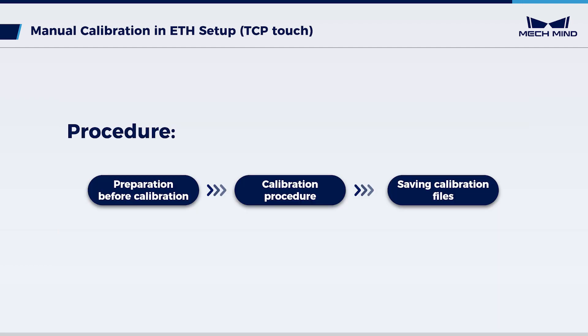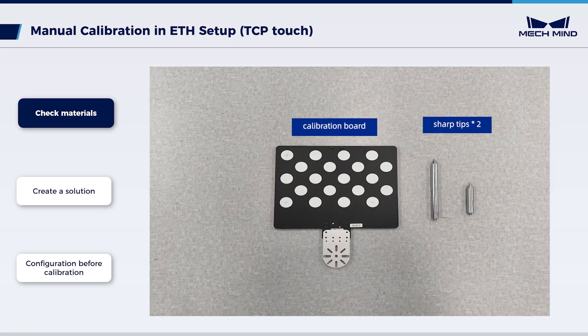The calibration process is divided into three parts: preparation before calibration, calibration procedure, and saving calibration files. Let's begin the preparation. Before the manual calibration, prepare the required materials.